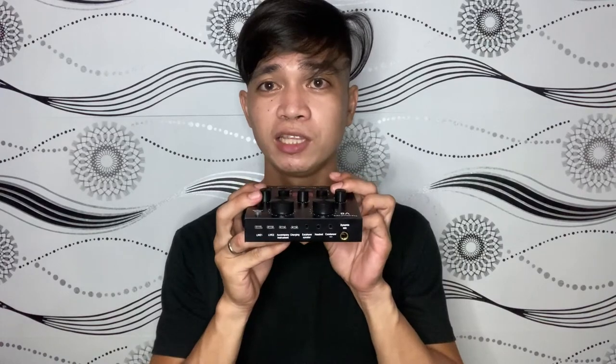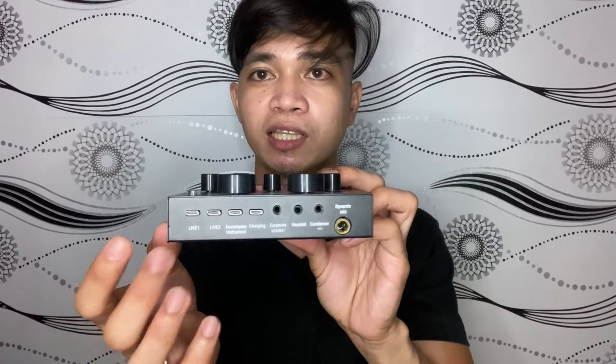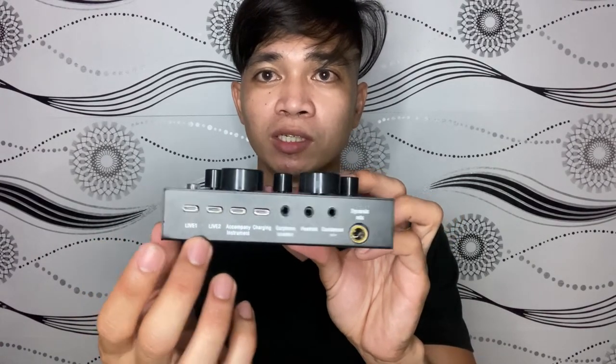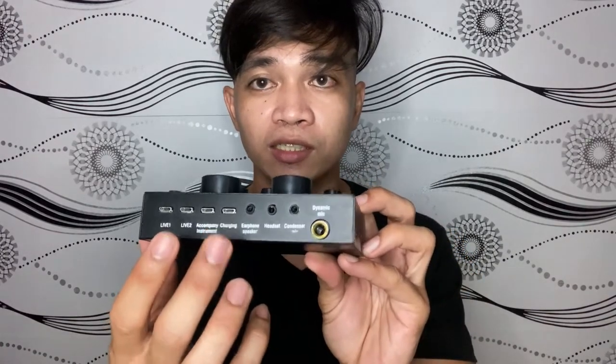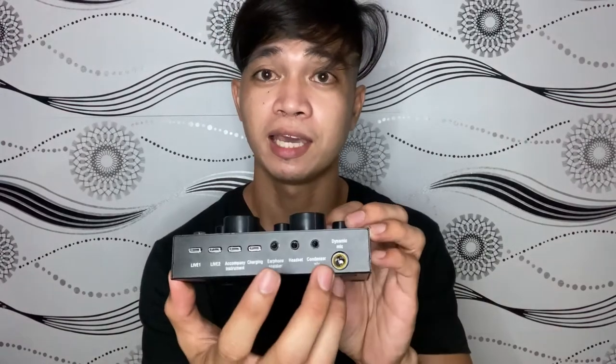Bago tayo mag-proceed, titik na muna natin yung nasa likod ng V8 soundcard. Dito sa right side, makikita ninyo may USB Live 1, Live 2, accompany instrument, charging, earphone, speaker, headset, condenser mic, at dynamic mic. Dito tayo magkoconnect para makapag-produce tayo ng magandang sounds ng boses natin.